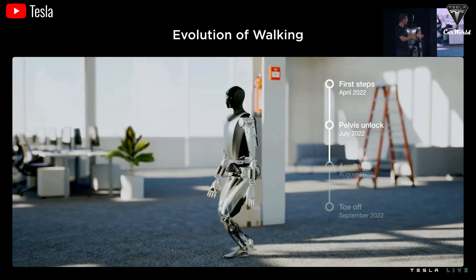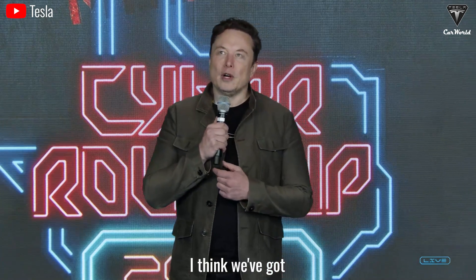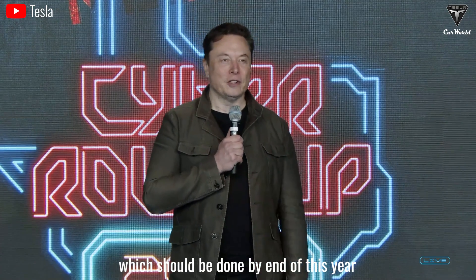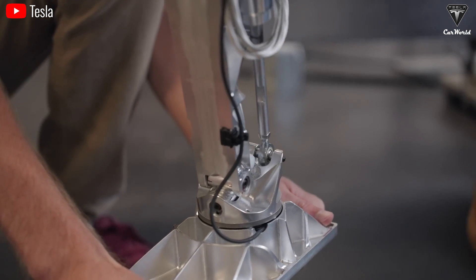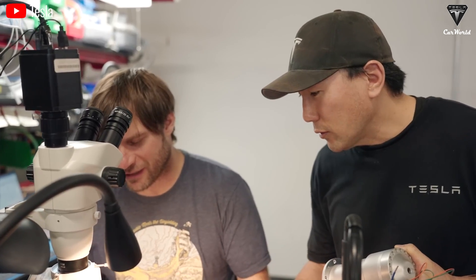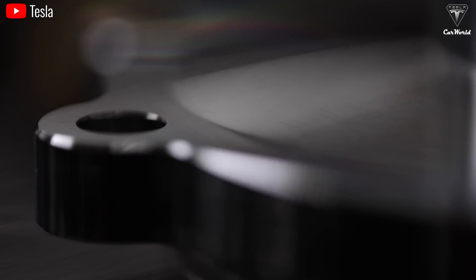However, this improvement still seems insufficient to close the gap with the competition. The upcoming Gen 3 will be a turning point for Optimus to overcome speed criticism. Upgrading hardware is crucial: the Tesla bot's frame, actuators, joint sensors, and batteries directly influence movement performance. When Tesla upgrades motors to more powerful and lighter versions, the robot moves faster and smoother. Lighter yet sturdier joints also contribute to more decisive steps.